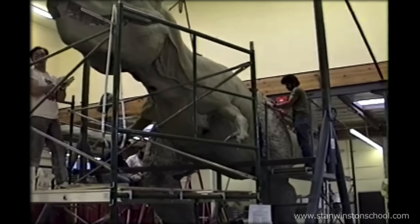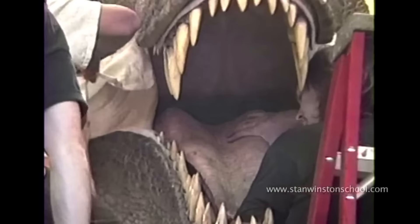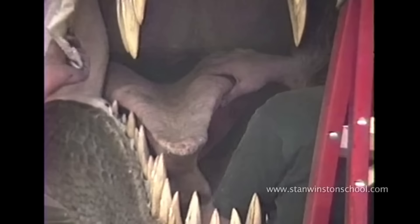The Rex began as concept pieces and design artwork of different sizes, later being rendered in 3D as a full-size statue. A mold of the statue was cast that would later be used to form a latex skin that would cover the hydraulic skeleton. Finally, the latex was painted, details were added — and it was too heavy.